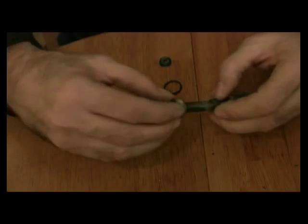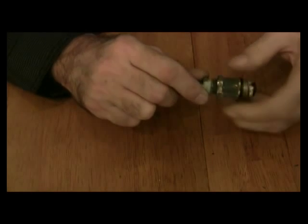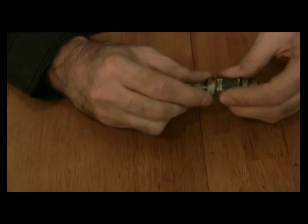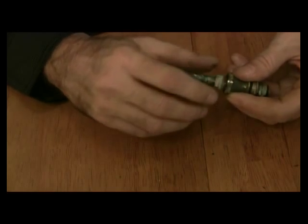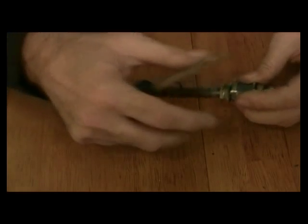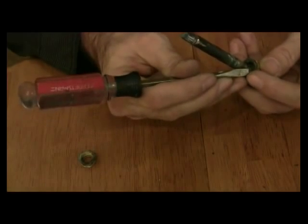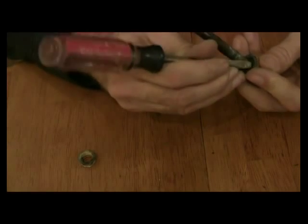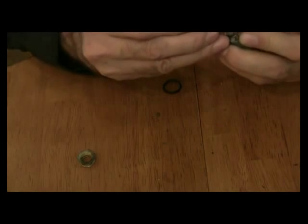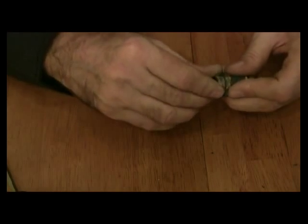Now I'm going to take the cap here, push this in, unscrew this part here, hold everything, pack it in there. And if you need to, you can take a screwdriver, just take it like so, and literally pack it in. Then screw that in like so.